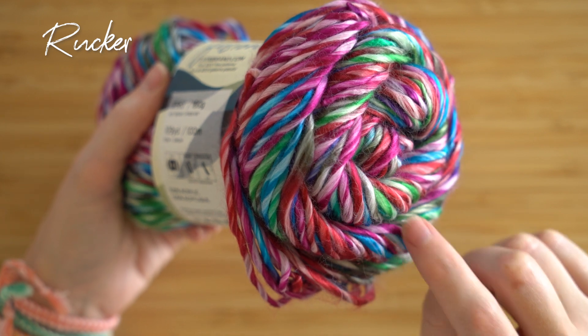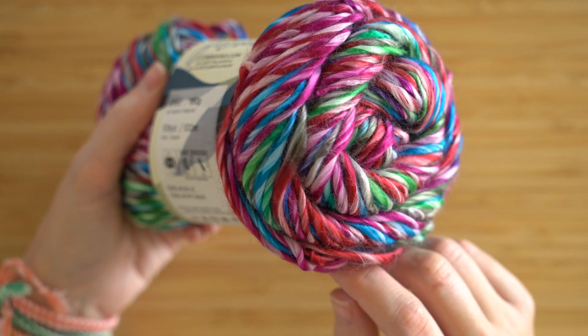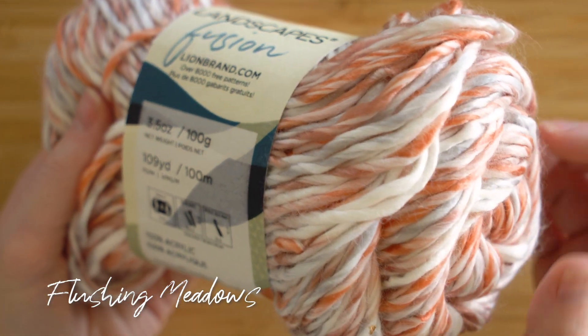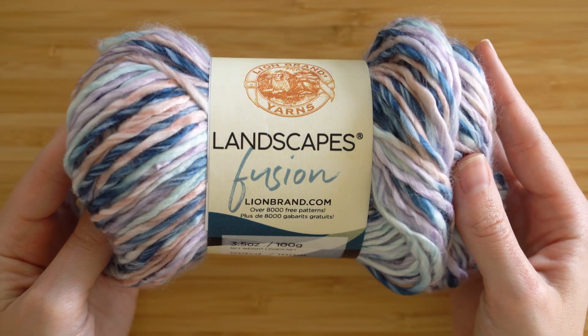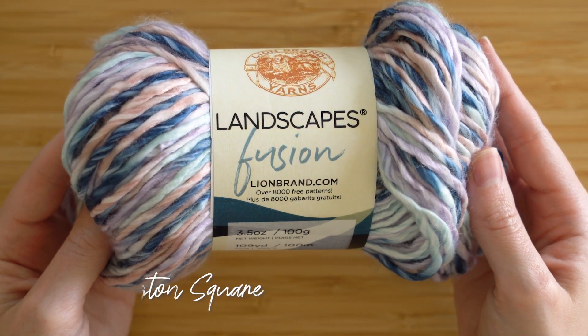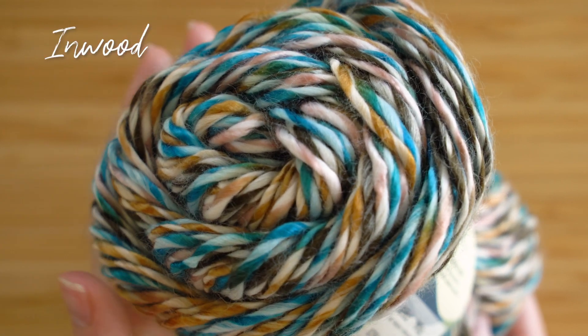Landscapes Fusion is a roving yarn, so it's very lightly spun. Roving yarns give your project a more cozy feel. This yarn is meant to mimic the look of silk, so it's got a bit of a sheen. It's super soft and it's 100% acrylic, so it's machine washable and dryable.